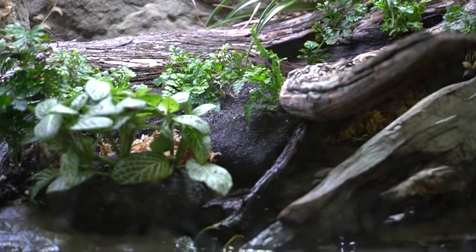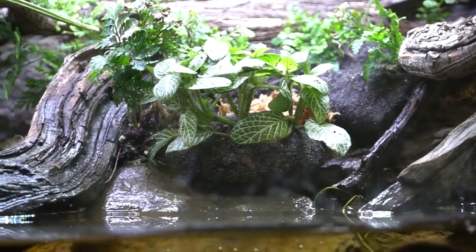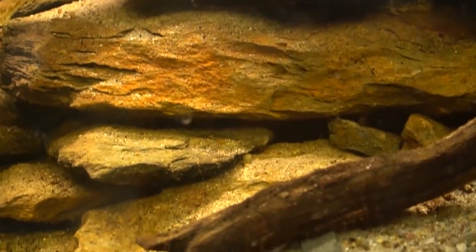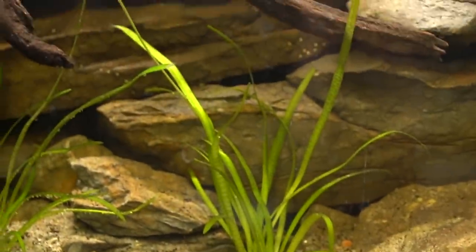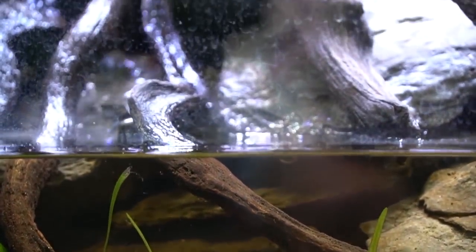There's some Tillandsia in there, some Fittonia right there. It's got some dwarf sag down in the aquatic part. The rock is natural slate that's locally collected here, and the wood is manzanita.